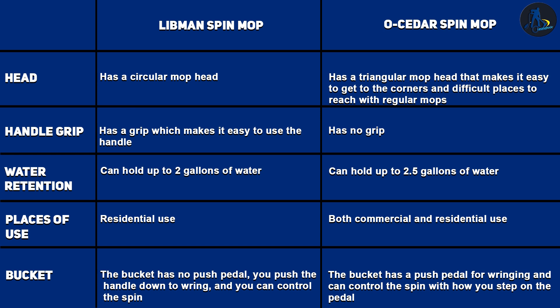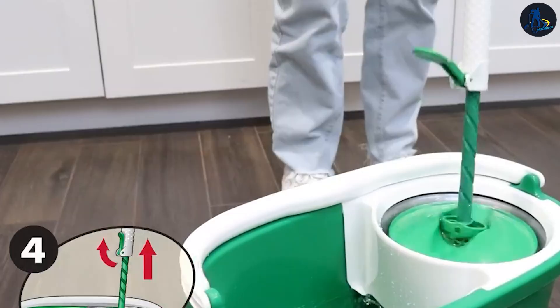The O-Cedar Spin Mop, on the other hand, comes at $53.99. It comes with a bucket, a mop, and two more refills. This increases the lifespan of the mop as each new refill gives you service of up to three months.